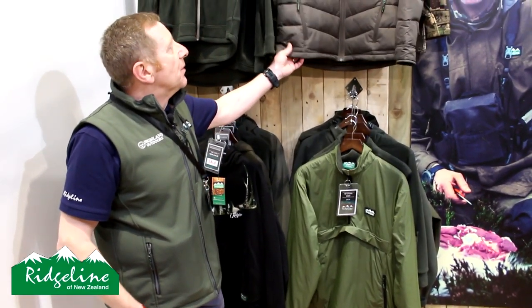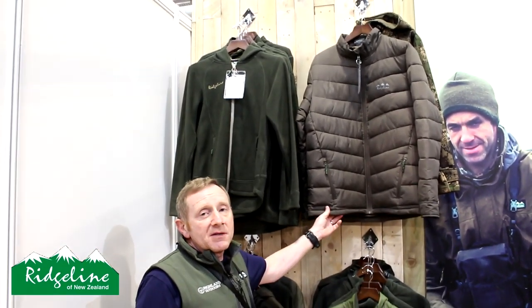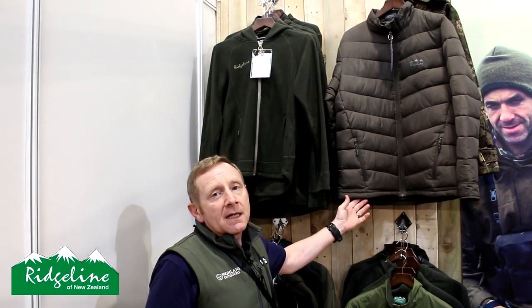We've also got the new Tempest padded jacket in a nice brown colour, which is replacing the Blizzard jacket from last year. It's a slightly different cut but exactly the same polyester hollow-fibre filled jacket — it looks fantastic. Thank you very much, Nigel. No worries, good to see you again.